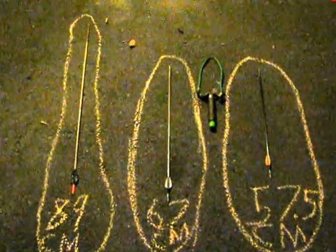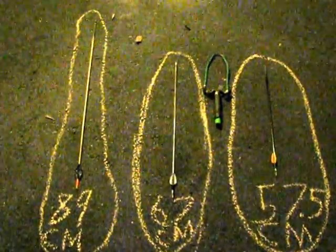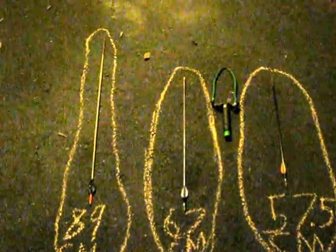Hey guys, this is just a video on three arrow lengths that work the best in my slingbow.